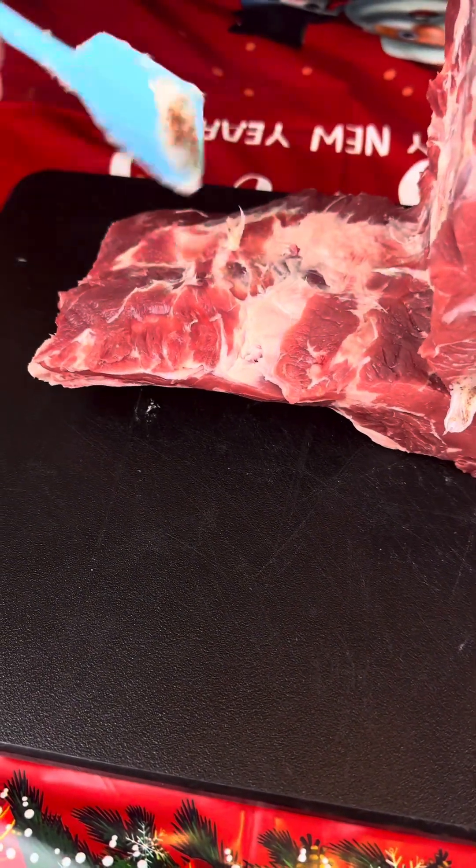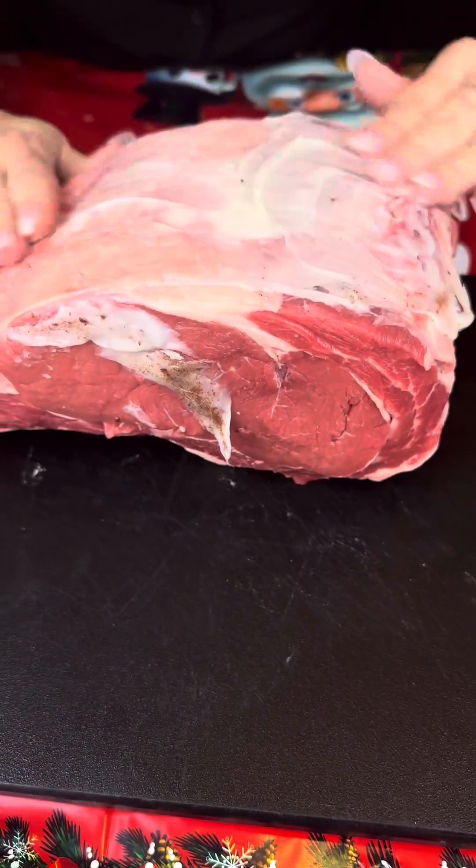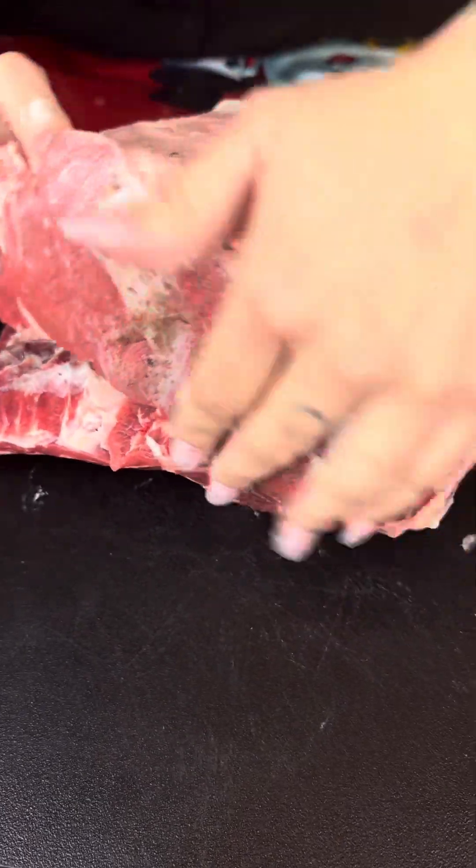Make sure you get the inside as well. Go ahead and use your hands to smear that all over it. You want it completely covered so that our seasoning will stick really well.